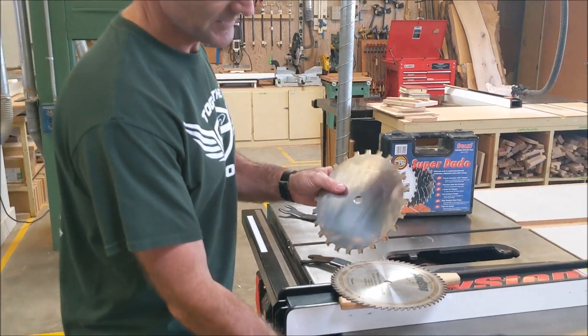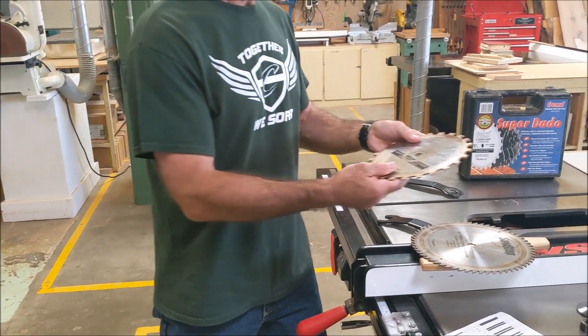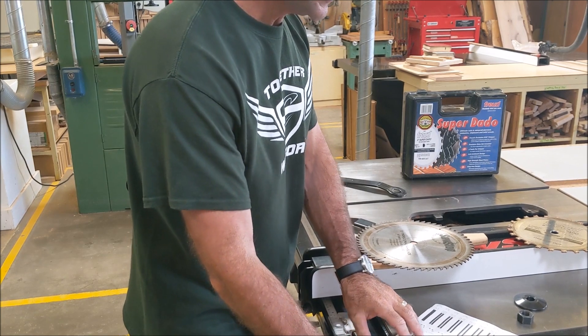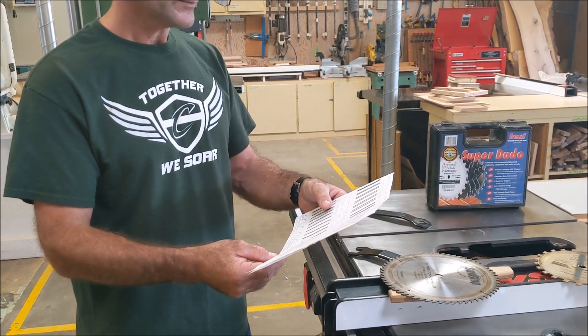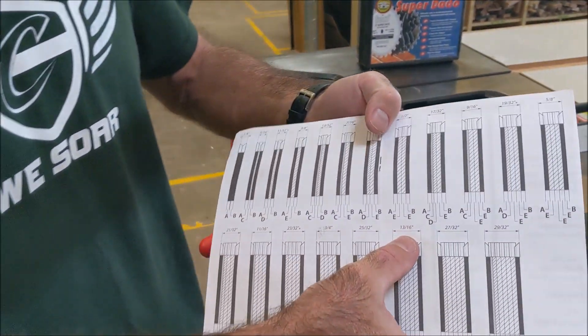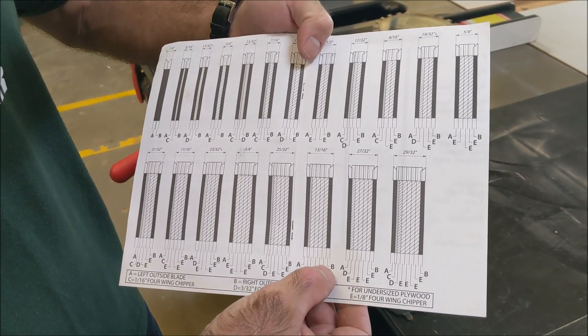These are chippers right here and then these are your two blades - there's an A and a B. So here's a chart right here. I think we're going to 13/16ths. I look on my chart here - here's 13/16ths right here. And then I need A, C, four E's, and a B.